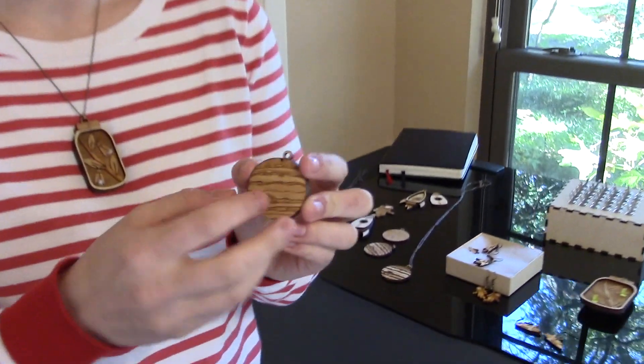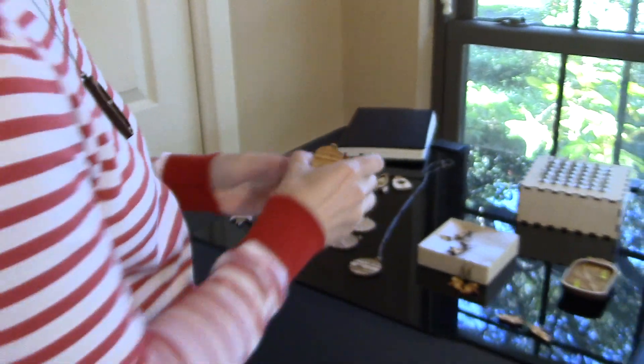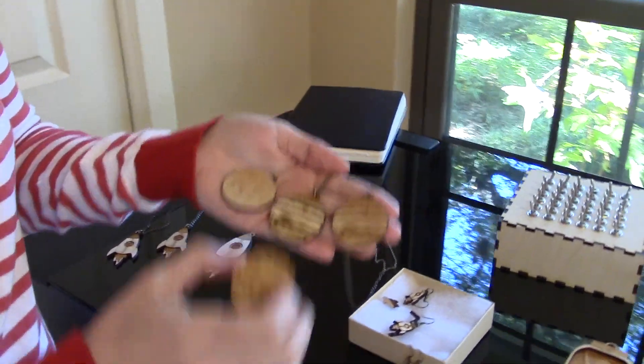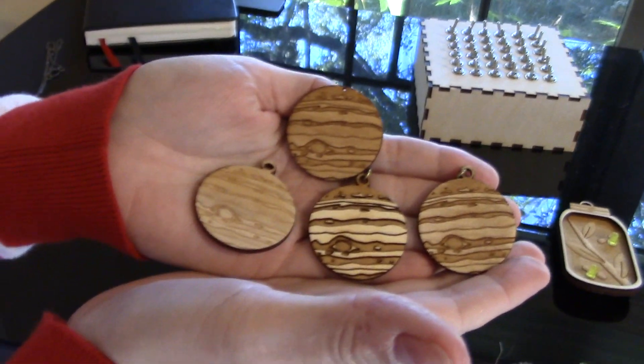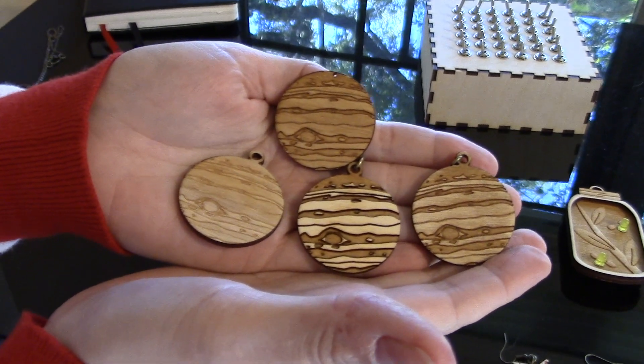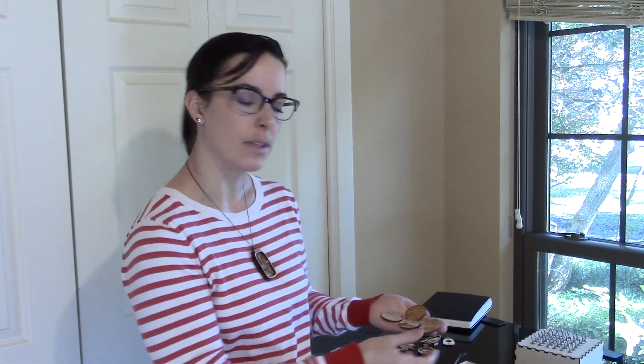Based on that idea, I did a Jupiter version — when you swing it open you have a little astronaut floating around Jupiter, which is kind of fun. I also made some standalone Jupiter pendants. With these four laser cuts you can see how I'm experimenting with different laser settings. Working with Dremel means I don't have as much experience with how their settings are done, so I used these files to think through what colors I wanted and how much contrast I wanted between the different layers.